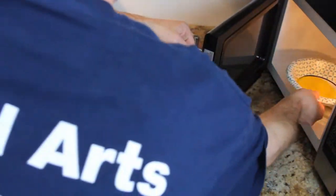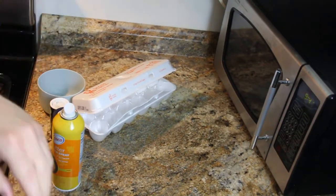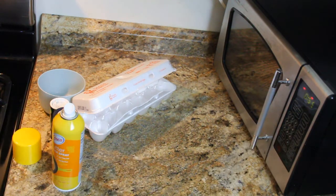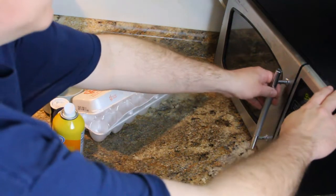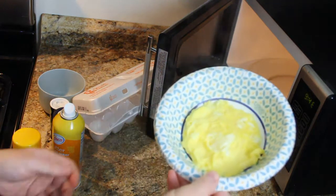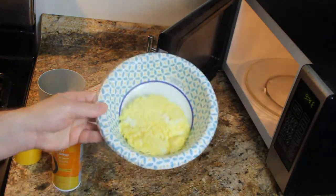Open our microwave. We go ahead and put it at one minute, then we microwave it for one minute. That was a little time lapse. The egg is done. Open our microwave and there is one very cooked little microwave egg. You can just eat it right away — it's all done.